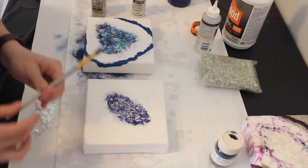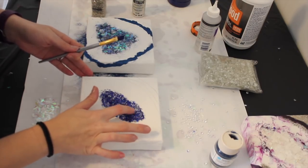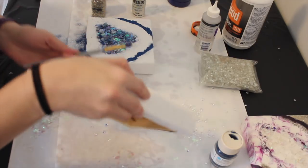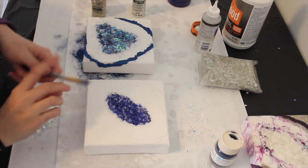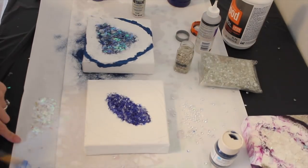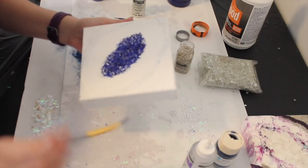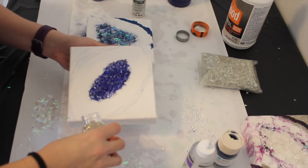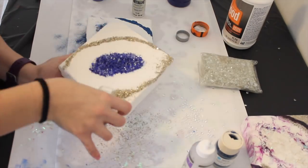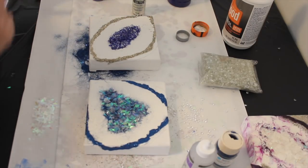Top them down, get them all in there. If you need to layer it up again just like on this one, I recommend waiting for it to dry a little bit more first. Dump off the extra — oh that's going to be cool once that dries! Make sure they all come off. Now let's get that other glitter. I'm going to take the glass glitter and be very careful — it comes out super fast and I don't want to waste any.